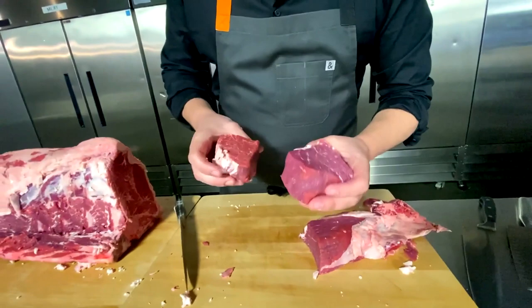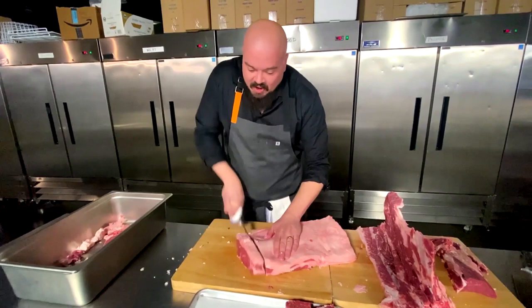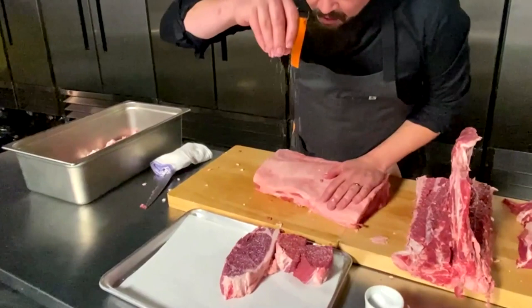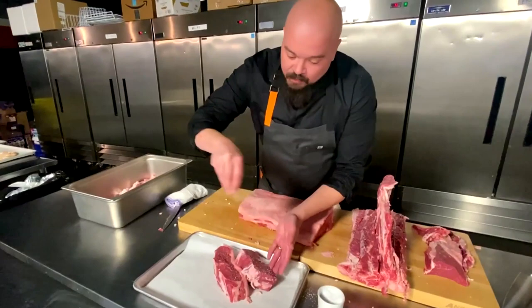New York strip, everybody. Knife gets a little slippery — grab a glove. And there you got your wonderful New York strip. A little salt, a little pepper, a little grapeseed oil, and that's all you need. Sprinkle it from up high using the rain method so you get it nice and even. Don't worry about wasting any salt — salt's cheap. Season both sides. Sear them off, roast them in the oven, finish them with a little butter. Who's hungry?